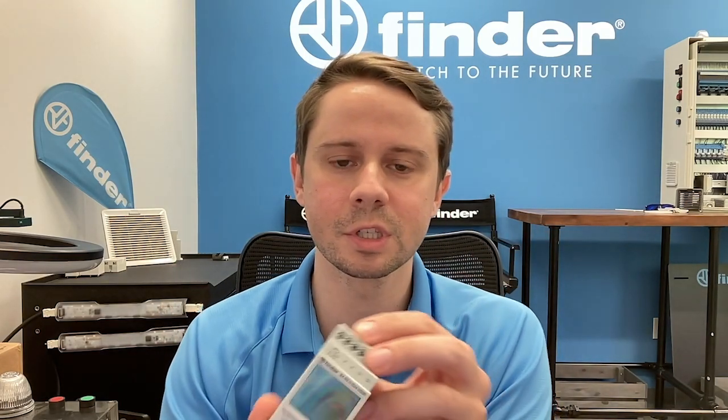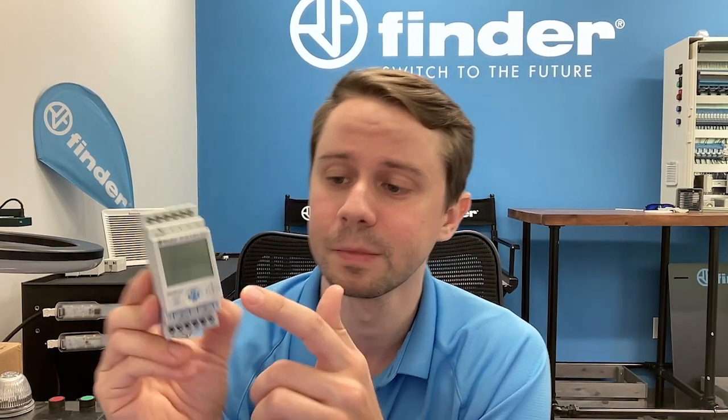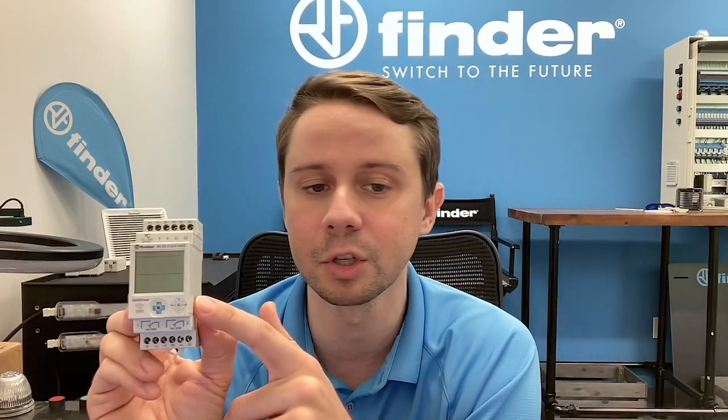Let's start with a point of comparison — something a little more familiar: our 80 Series. This is our 8001 — multi-function, multi-voltage, and it has six timing functions available to it. The 84 Series really steps it up: you get digital-level accuracy, 30 timing functions available to each channel, and a 16-amp contact rating. These are two independent channels.